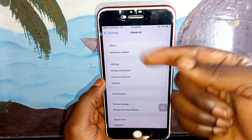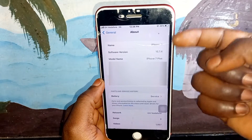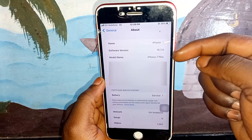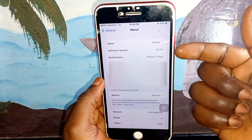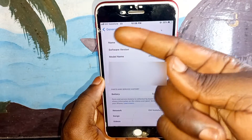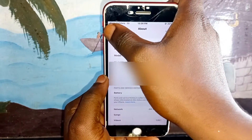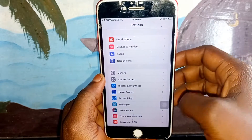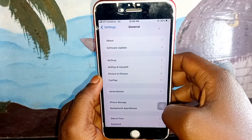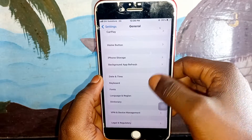I'm using iPhone 7 Plus and this tutorial is based on iPhone 7 Plus, but I don't know what type of iPhone you are using — it's going to work for all iPhones. So if you have an iPhone and you have that problem, don't worry, we are going to fix it. Click on General.